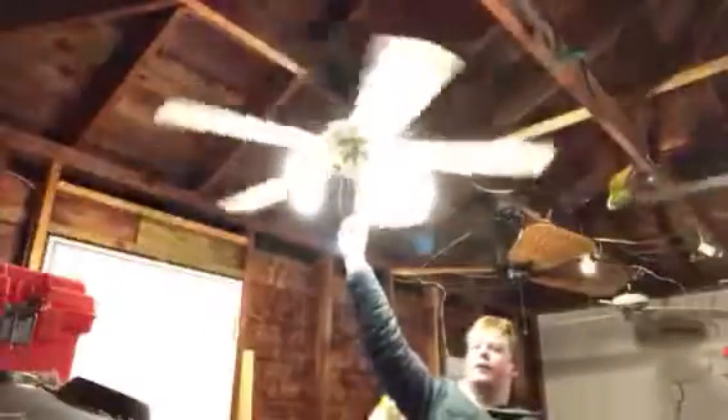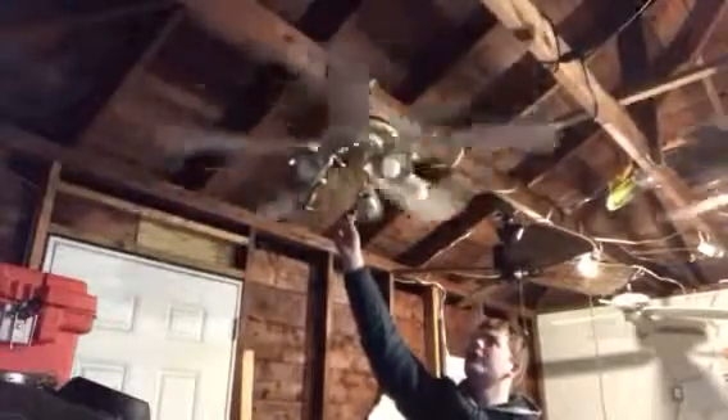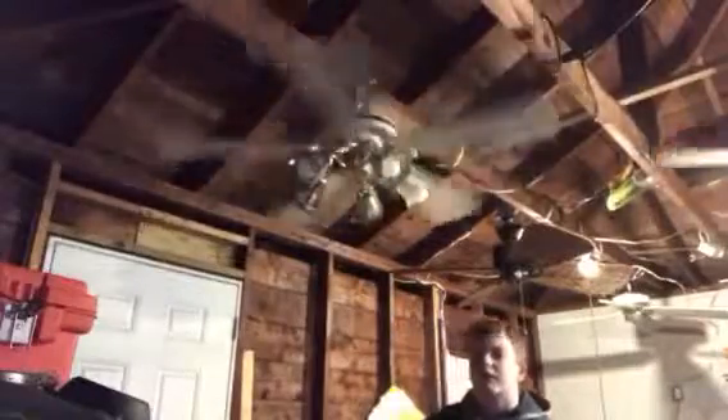Here's what the fan looks like with the light on when the fan runs. Here's medium. This fan never used to wobble, but recently it started doing so and I don't know why.